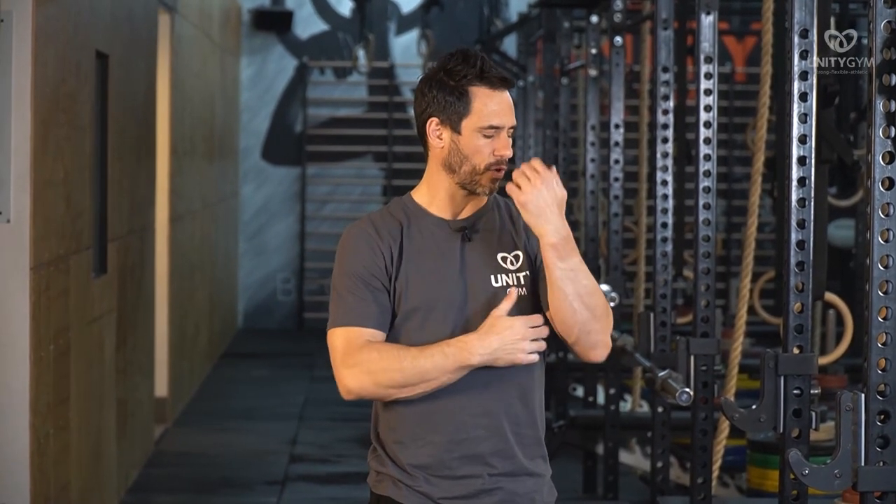The other aspect of stability is prime movers versus stabilizers. The prime movers or outer unit are the big muscles — the deltoids, the triceps, the pecs, the lats, the biceps. And the inner unit refers to the stability muscles like the rotator cuff and the scapular stabilizers.